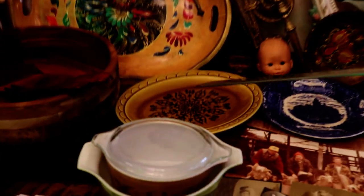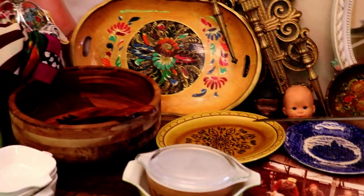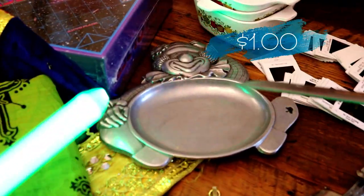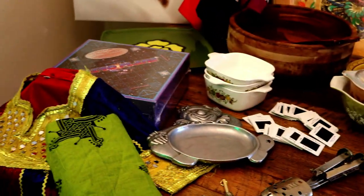There's another vintage plate that's beautiful — I love it. I'm tempted to keep it because I love it so much. Another little dish — it's a clown dish for a child. It came with a cup, but we just got the plate.